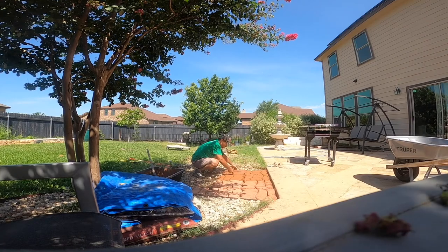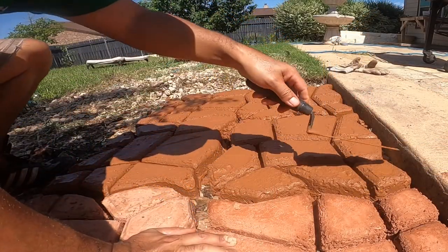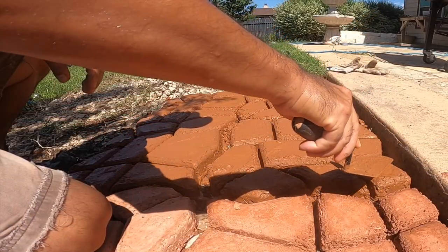The mold will lift off pretty easily — just lift it on one side and then lift it on the other and it'll slip right off, just like that.